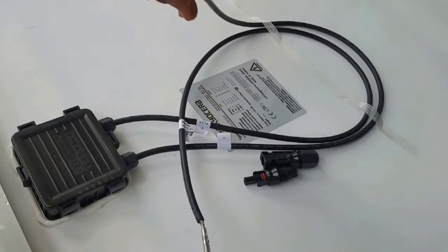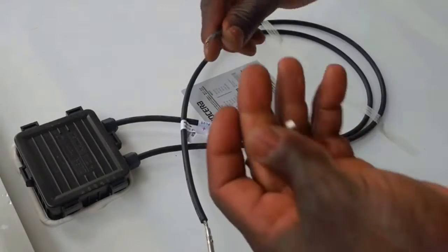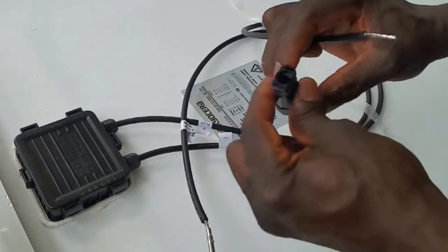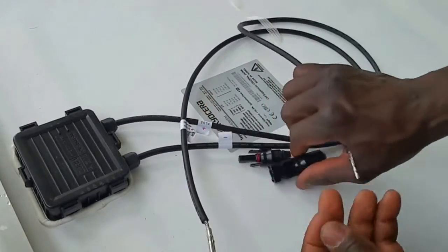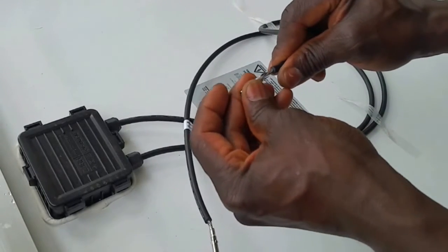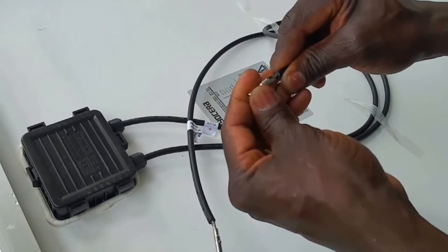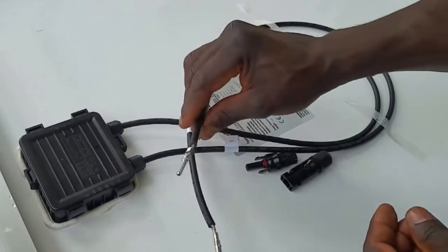Let's start with the negative first. There's a negative right here, so we use this guy. This is the negative side of the panel. Stick this one in — see that? And we're going to preheat that, and it's going to stay.